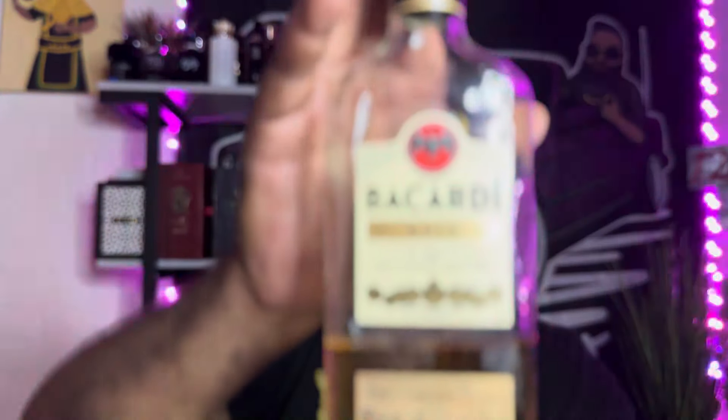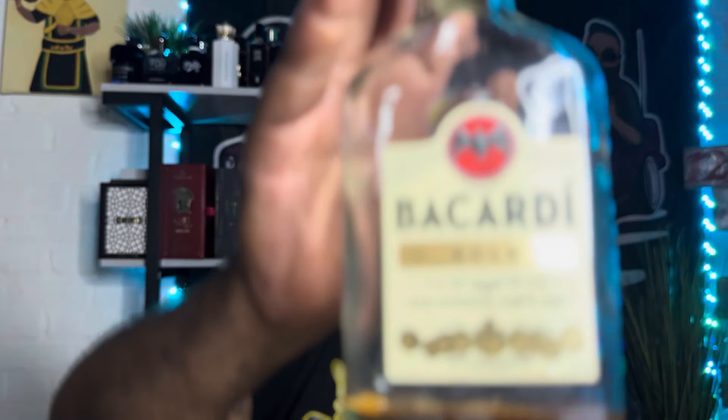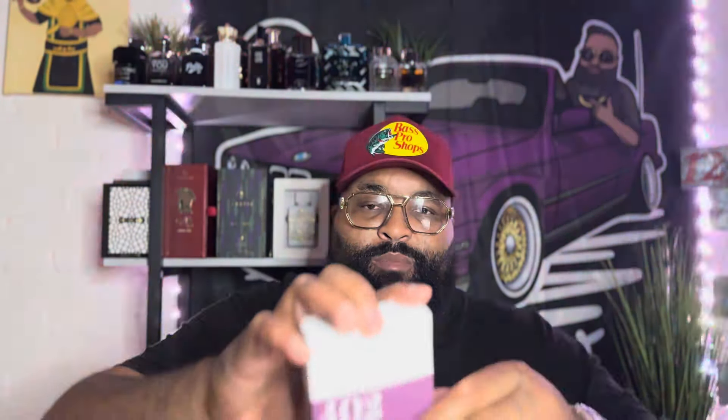Five dollars off each jar for JB's Butters. We're sipping on a little rum — cheers, Chico. All right, we're gonna get into this first impression unboxing. As you can see, here's what the box looks like.